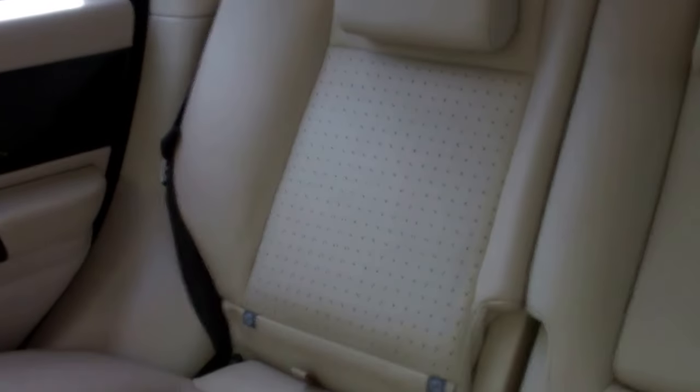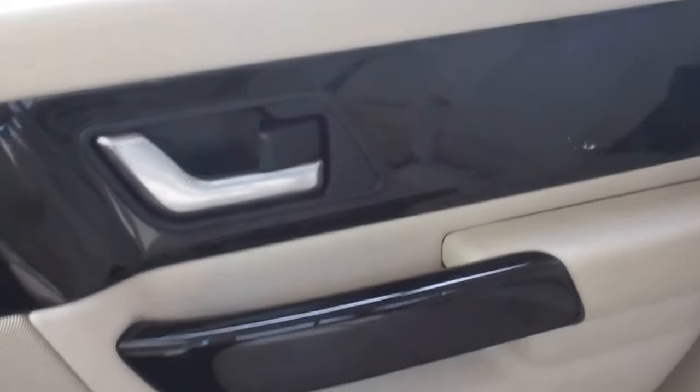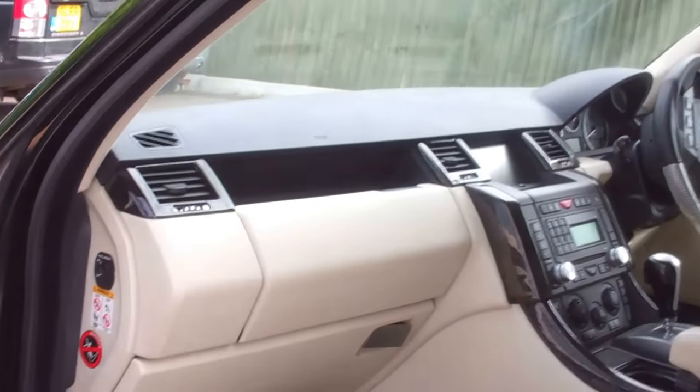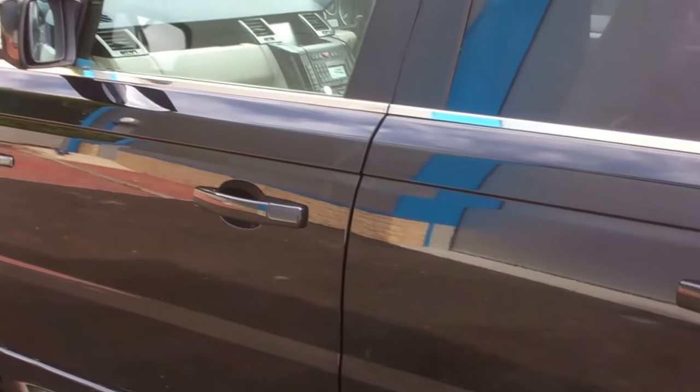The rest of the car is fairly standard at the back, though we've obviously got the upgrades on the rear door cards too. Hopefully that gives you some ideas of the upgrades and things you can do on your Range Rover Sport — good luck with that.